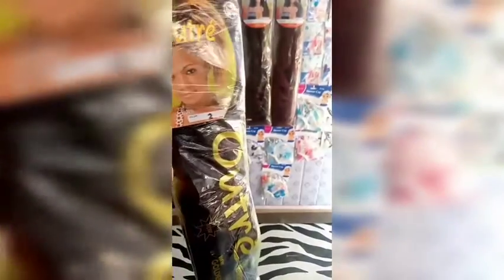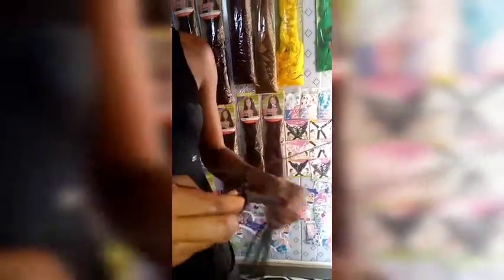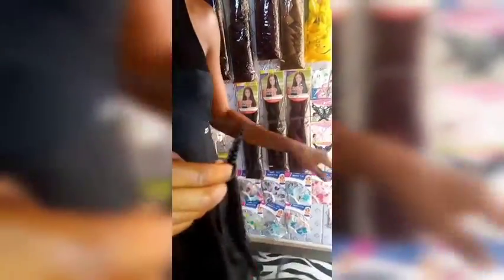Hello everyone, welcome back to the channel. In today's tutorial we're making a short braided wick cap full sew-in. I'm using the hair ultra and I cut it into three parts — actually colored sew-in hair. I cut them into three parts, pre-stretched it, and then I'm braiding cornrows root to root. We're doing about 18 pieces, and then we move on to our wick cap.